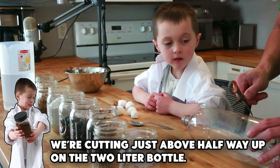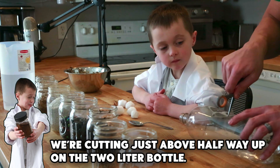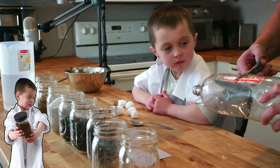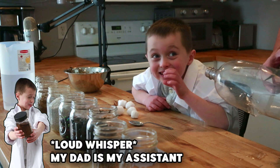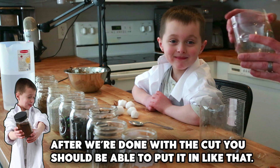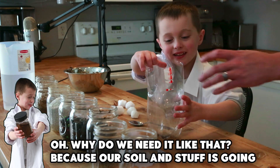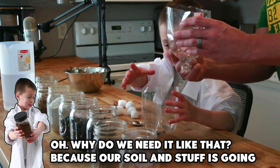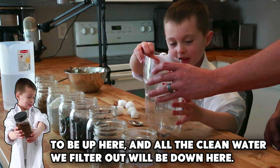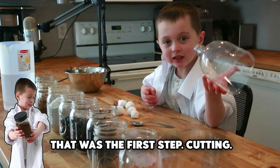We're cutting just a little bit above halfway up on the two-liter bottle. So after we're done with the cut, you should be able to put it in just like that. The soil and stuff is going to be up here, and the clean filtered water is going to be down here. Then we can take that out and drink. That was the first step — cutting.